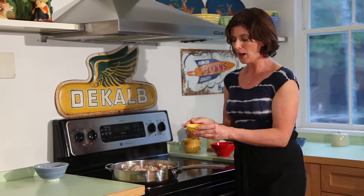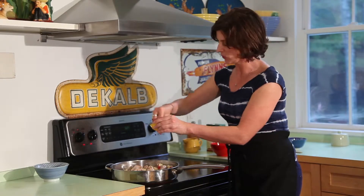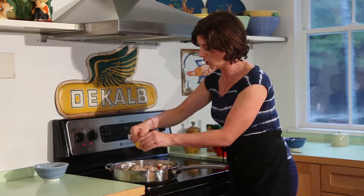Now we've got fennel — about one to two teaspoons of fennel seed. This is going to add another layer of wonderful flavor. It really complements everything going on in here.